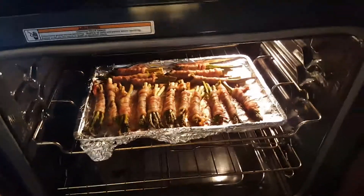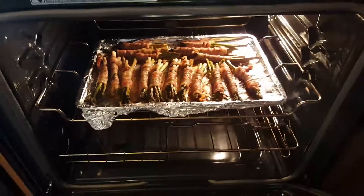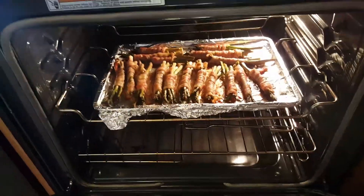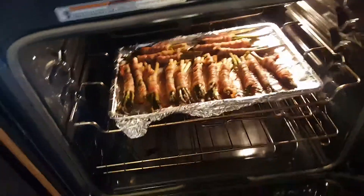Hello friends! This is part 2 of the video. I showed you earlier how to wrap and prepare baked and wrapped asparagus in a bundle.